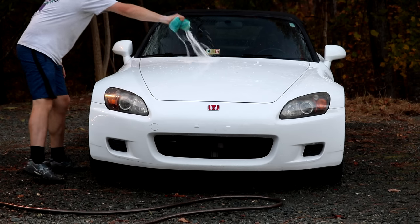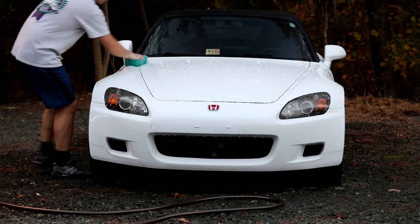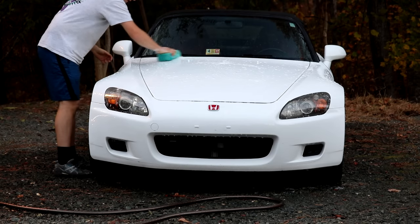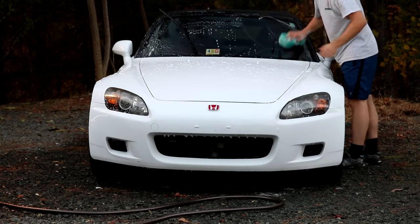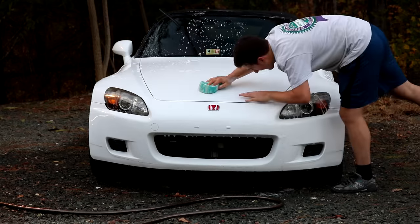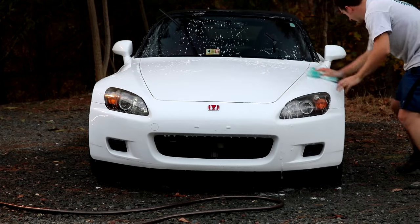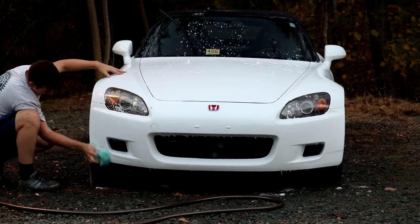We've used the bug and tar remover, cleaned the wheels off — now it's time to actually wash the car like a regular car wash. I get the car as sudsy as possible. I'm cheap and don't have one of those suds guns yet, so I just get the sponge, put it in the bucket, get as many suds out, squeeze it, repeat. The look of the AP1 bumper with the AP2 headlights is starting to grow on me. It'll look even better with that front lip.